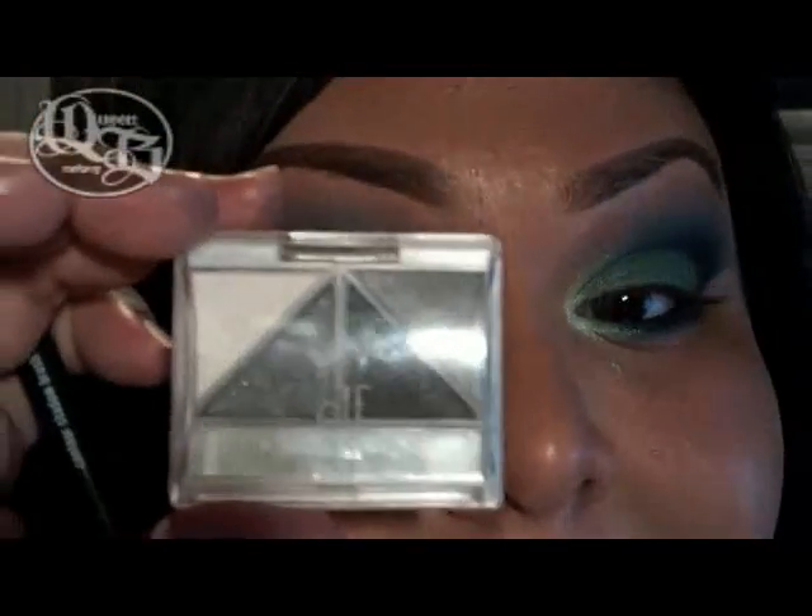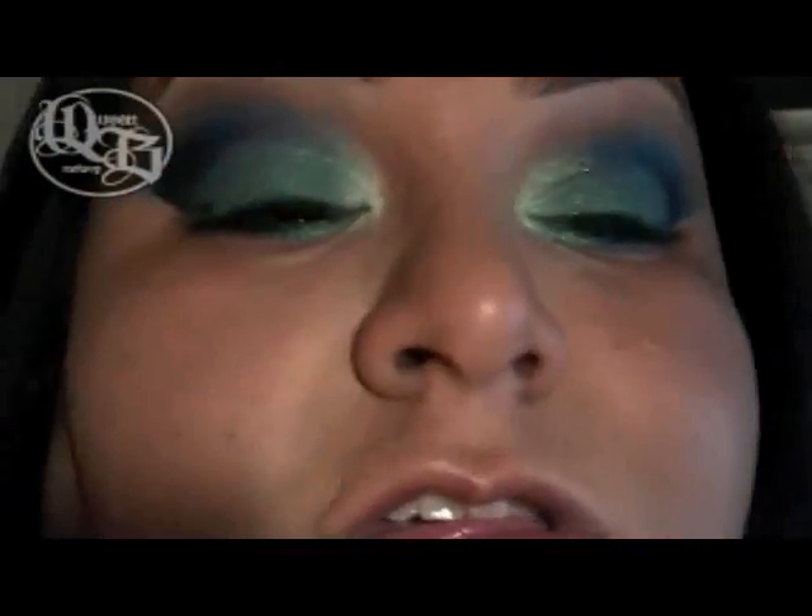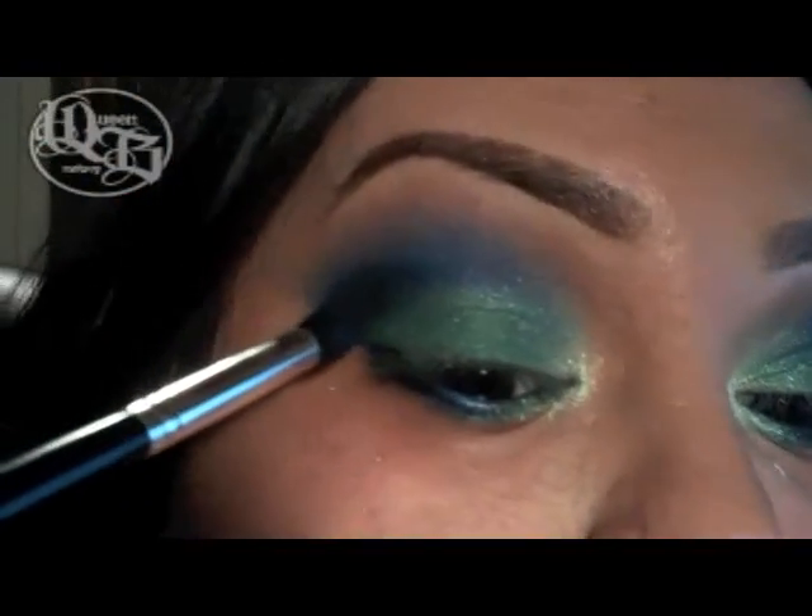This is by e.l.f. — you can buy it for $1 at Target. These are really good. You can use any black you want. I'm going to take the Revlon Contour brush and go into that crease a little bit.